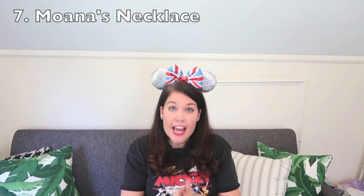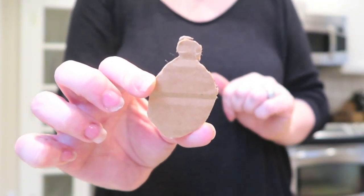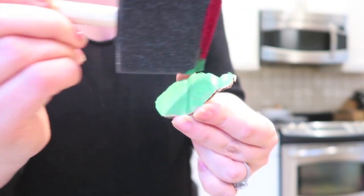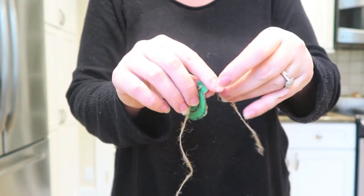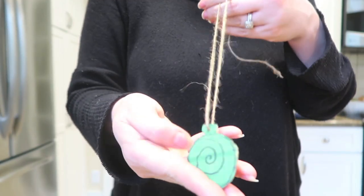To go with Maui's hook, we're making Moana's necklace — super sweet and simple. Cut an oval shape from cardboard with a little rounded top, paint it green or a greenish-blue color, then draw a little curly-Q shape in the middle to mimic her actual necklace. Poke a hole through the top and string it onto twine or ribbon. You could even add glitter or beads to make it fancier.